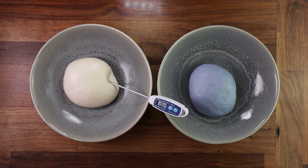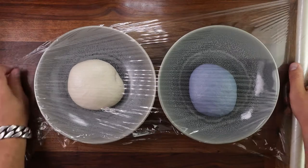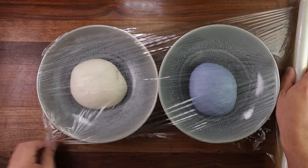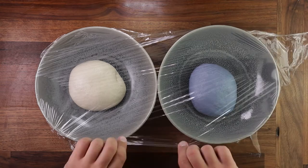The blue dough will ferment a little bit more rapidly, but that's fine. Cover them up and leave them to ferment for 2 hours. After the first 2 hours, we'll give the doughs a fold.